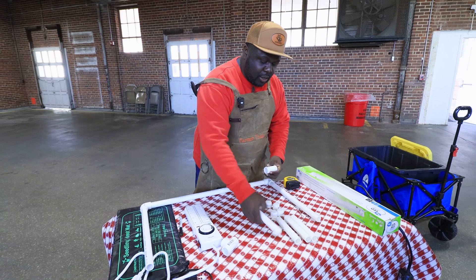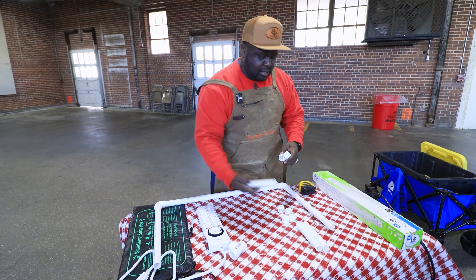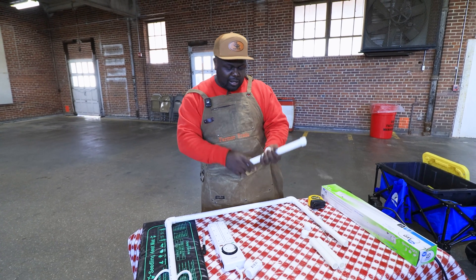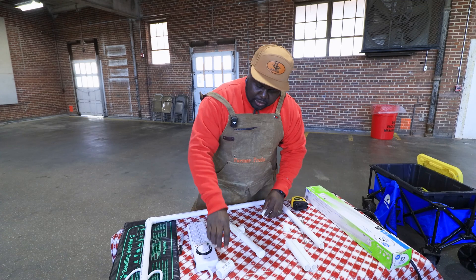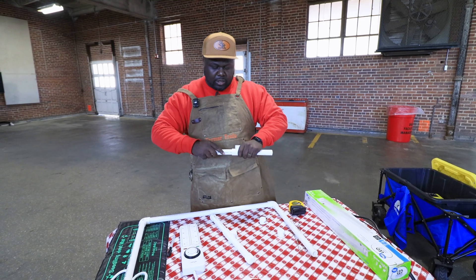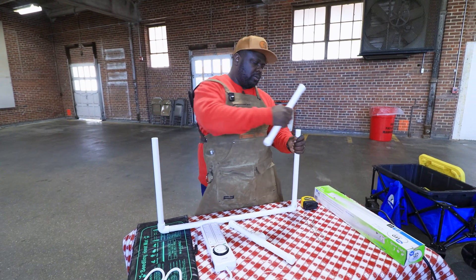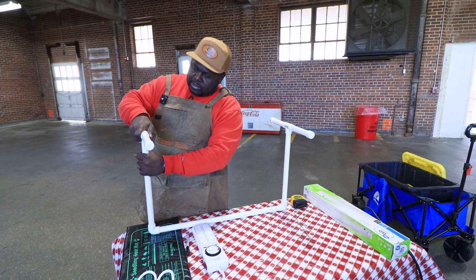Then what I like to do next is go ahead and build the leg part of it. I take one 6-inch, put it on one side of the T, another 6-inch on the other side of the T, and add two little caps. The caps are there just for stability — makes it look nice; you don't want nobody looking down the barrel of your PVC pipe. Then I do the same thing again — 6-inch to another T — put my caps on, and I flip it around this way. Then I attach them to the U, one on that side and one on this side.